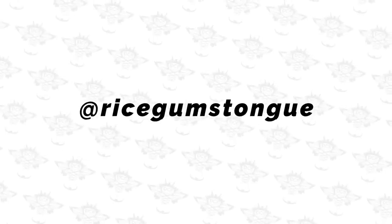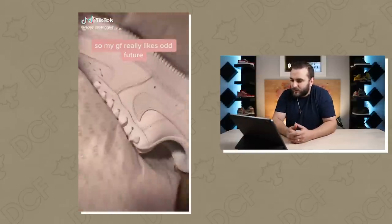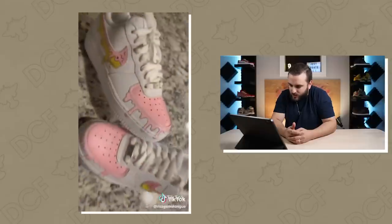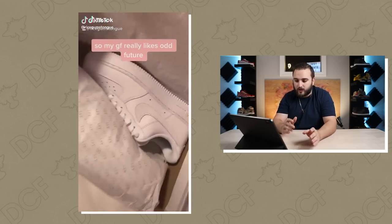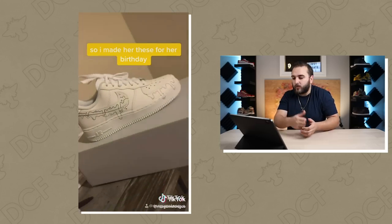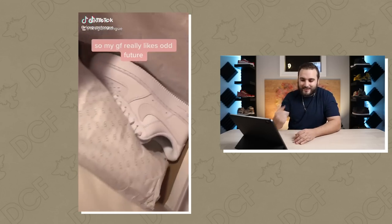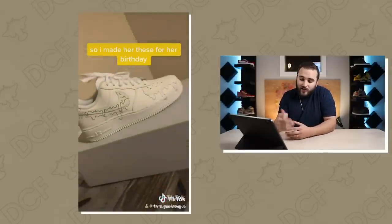First one of the day — someone made an Odd Future themed pair for their girlfriend's birthday using Sharpies. We got the drip on the swoosh, which looks clean, but I think this is the issue you run into with Sharpies: if you look at that swoosh you can see the color isn't really solid. Over time this will definitely start to wear off more than if you use leather paint. That said, for a first-time gift this is a really cool design.